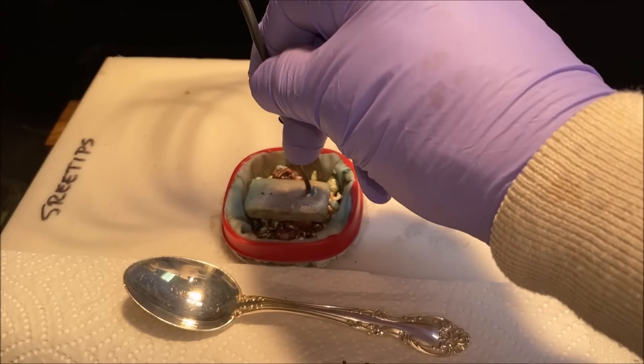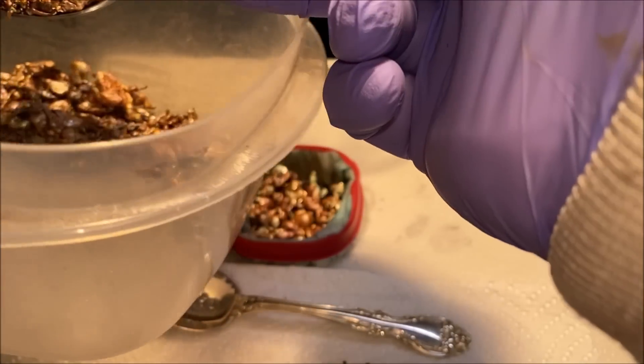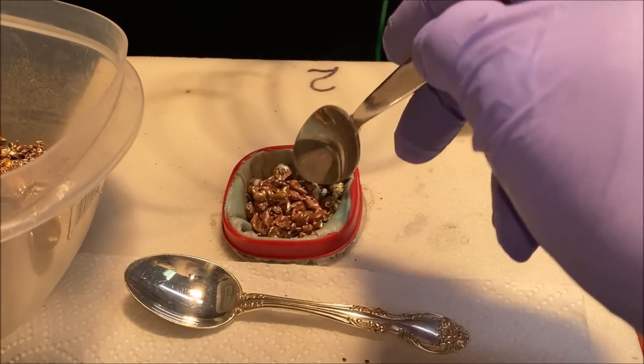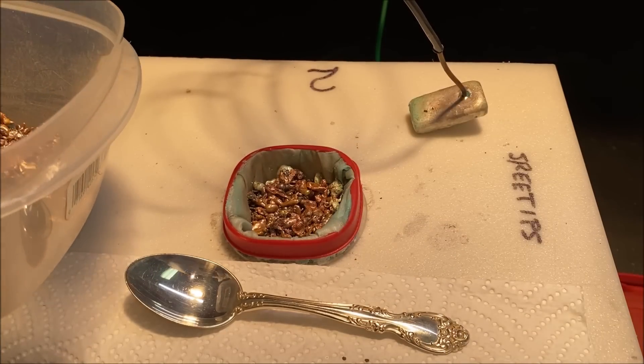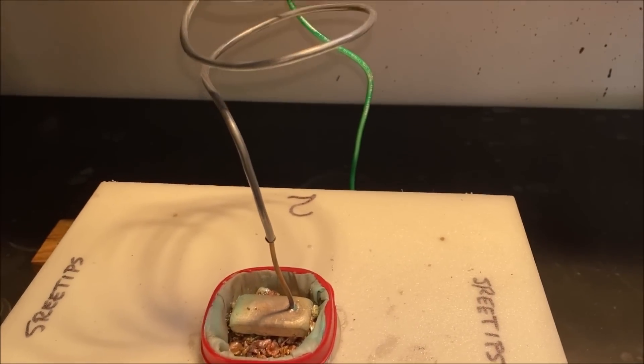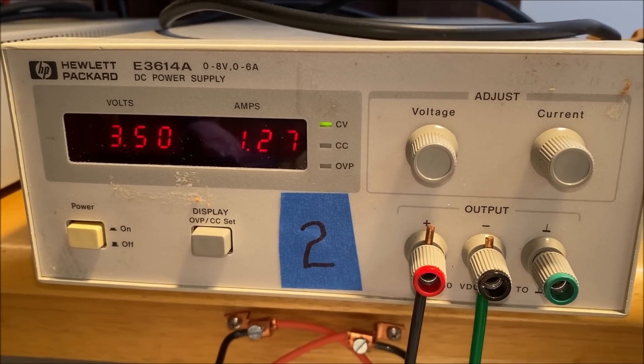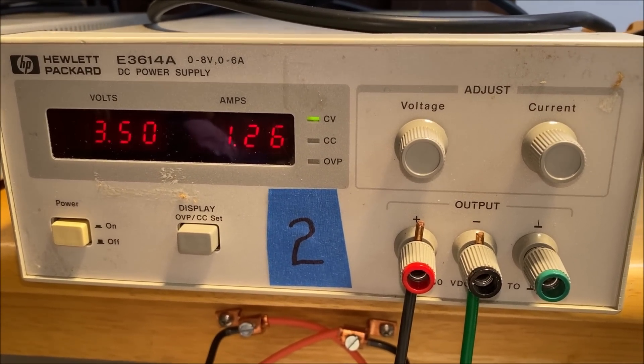This looks really good — this is exactly how it should look, it's looking excellent. Let's go ahead and add a spoon of our impure silver to this cell, put the anode electrode bar back on there. Here's the new current flow on cell number two: 1.2 amps.